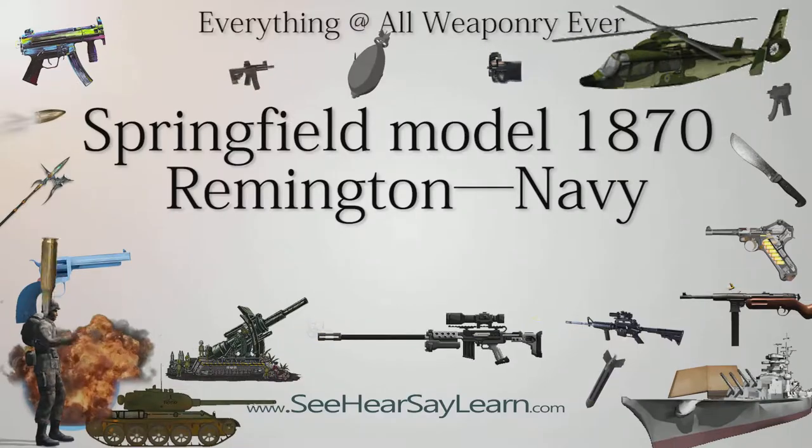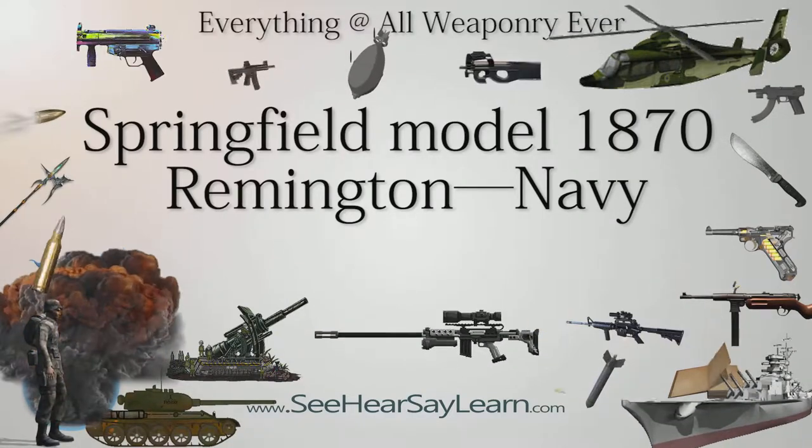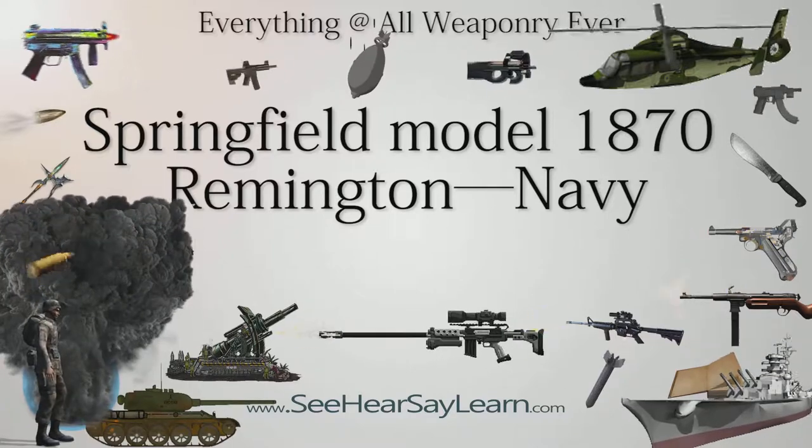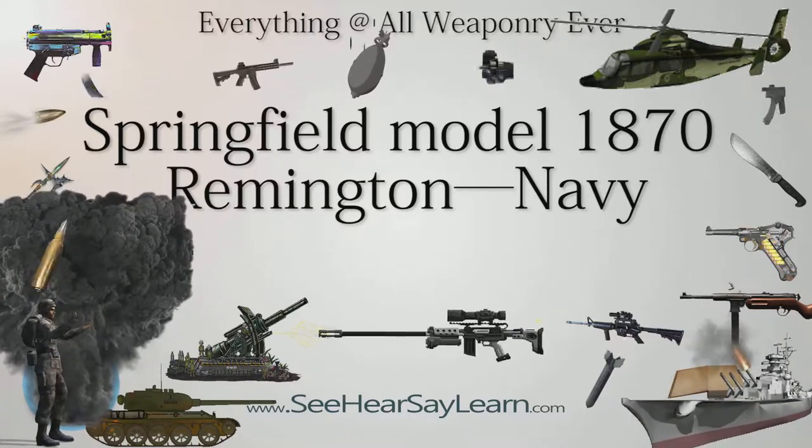The Springfield Rolling Block U.S. Navy Rifle was a shipboard small arm for use by the United States Navy, employing the Remington Arms Company rolling block design, and manufactured under a royalty agreement with Remington.